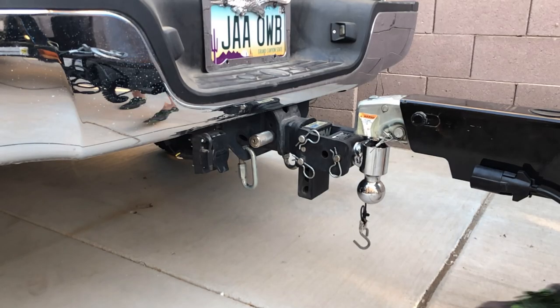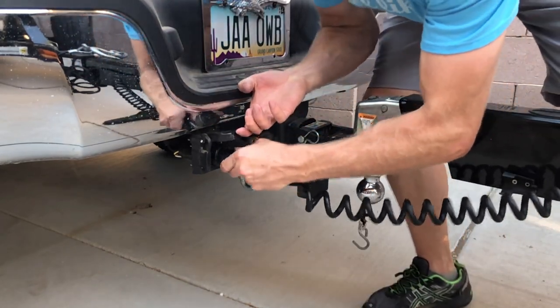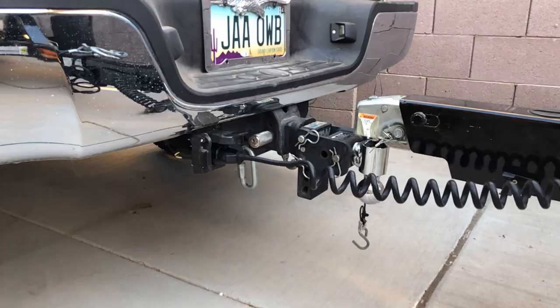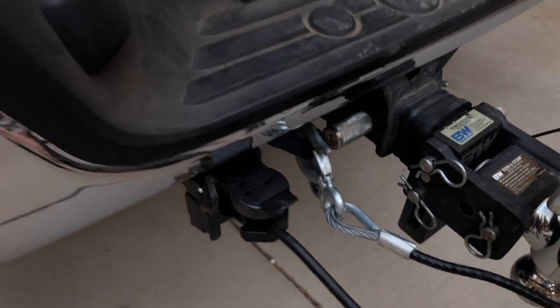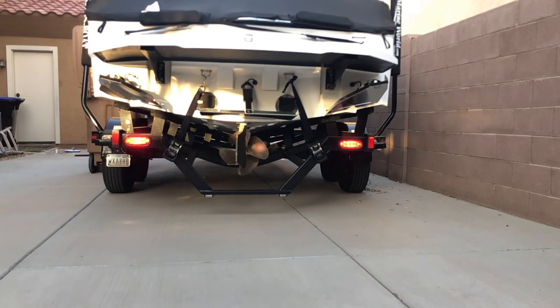Hook up your electronics and make sure you use the proper plug. The trailer is wired to disengage the brake when you put your vehicle in reverse, so make sure that your vehicle is wired correctly. Do a quick check and make sure all trailer lights work properly.